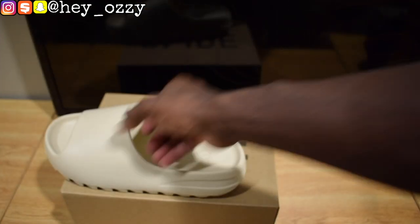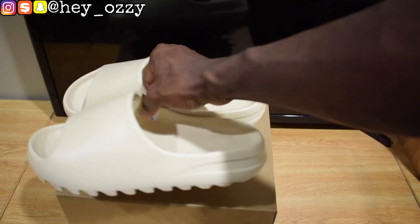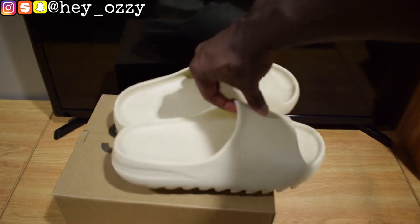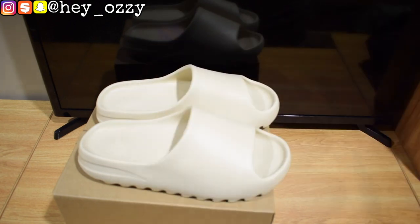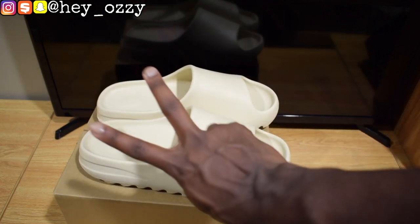I just wanted to give you guys one more 360 of the slides. So yeah, that'll be all for this review. I'm going to show you guys how these slides look in the next part of the video — with shorts, different pairs of jeans, and sweatpants. Go ahead and stay tuned. Don't forget to subscribe, like this video, share it with your friends, and turn on the notification bell so you'll be notified when I upload a new video. Peace.